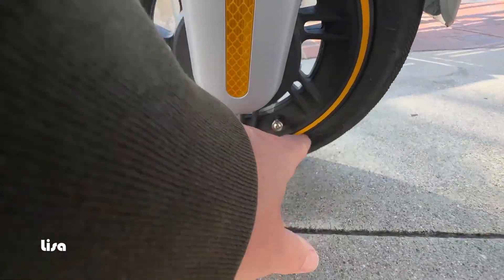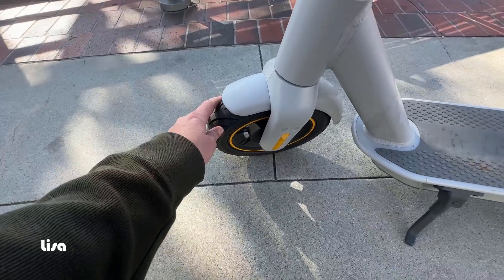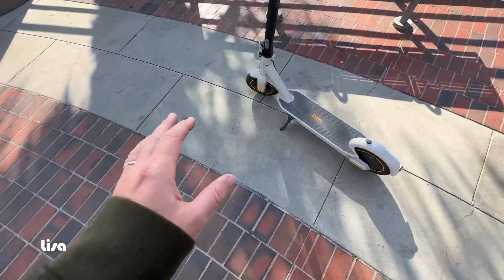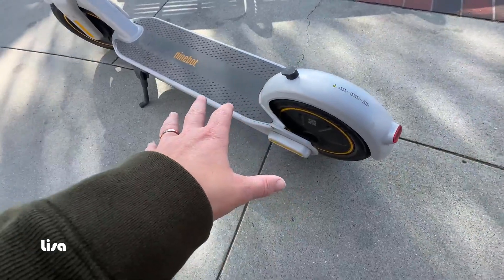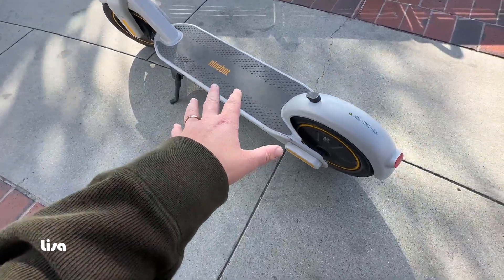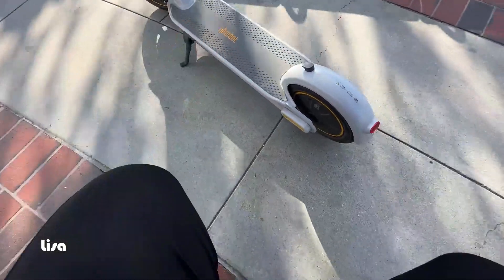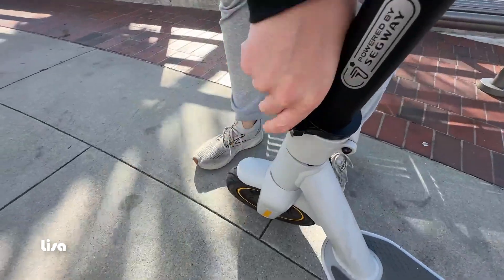These do have air in the tires, so technically you can pop them and you do have to keep them aired up — I uploaded another video showing exactly how we air up these tires. We definitely prefer these over the ones without air, which is nice if you don't want any maintenance at all, but we don't mind. Without shock absorption on the wheels, these are a much smoother ride — even smoother than a family member's scooter that has shock absorbers in the back, because of the air in the tire.